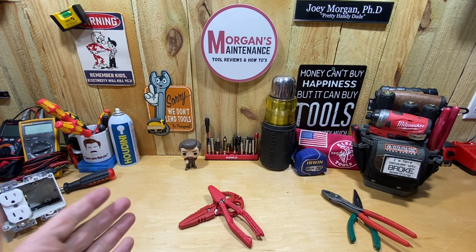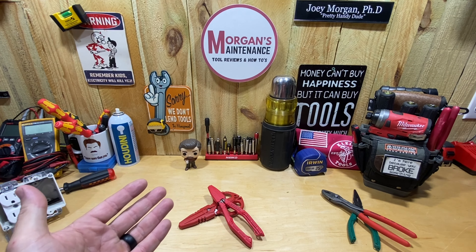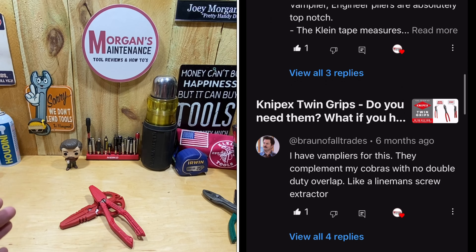Hey guys, Morgan's Maintenance here. Today's tool review — or tool reviews, I haven't decided if I'm going to make this one video or two. Both of these tools are from the same company, Vampliers. Many of you, through comments on my twin grips engineer pliers videos or other videos, have mentioned I should check into Vamplier pliers. I had some in my Amazon wish list, but the company reached out and asked if they could send me a couple of products to check out and give my thoughts on. I'm going to mark this as a paid promotion — they did not ask me to say anything specific or pay me to make this review, but I did receive something of value, so I'm letting you know.